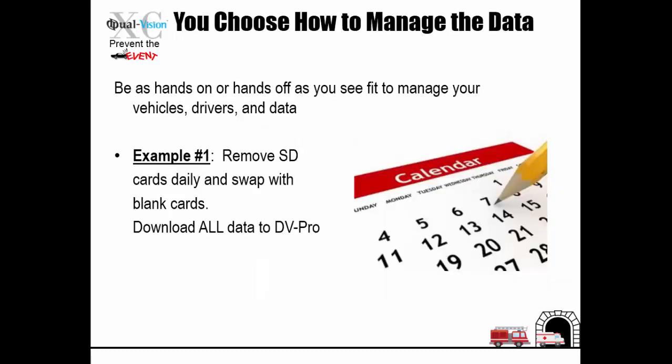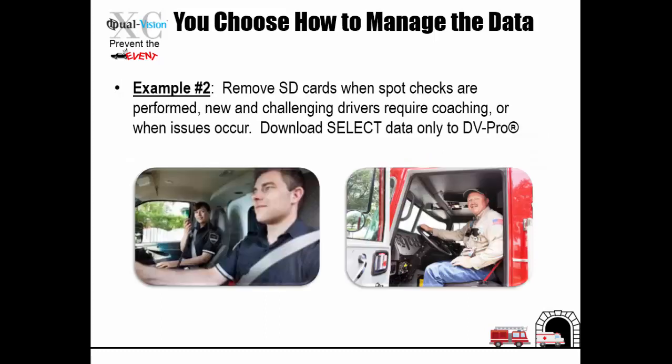Be as hands-on or hands-off as you see fit to manage your vehicles, drivers, and data. For example, remove SD cards daily and swap with blank cards, then download all data to DVPro. Alternatively, remove SD cards when spot checks are performed, new and challenging drivers require coaching, or when issues occur, and download select data only to DVPro.